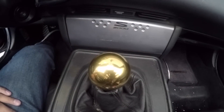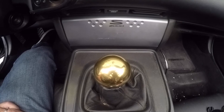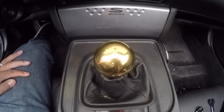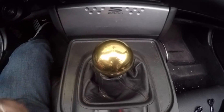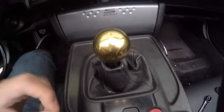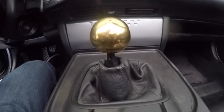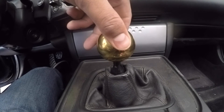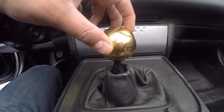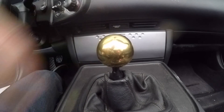I opted not to get the shift pattern on there mainly because I already know this car is a six-speed manual transmission. I think it looks better as just one solid gold ball. One thing to add — if it has a shift pattern and the shifter knob seems crooked, you can always adjust it by adjusting the jam nut on the bottom. Back it out a little bit, move up the jam nut as needed, then torque that little silver piece to the jam nut at a slightly higher position so you can thread the knob to where the shift pattern is at the proper location.